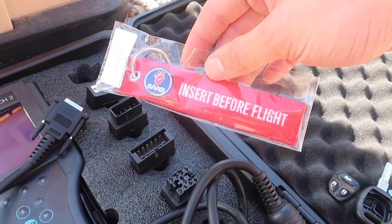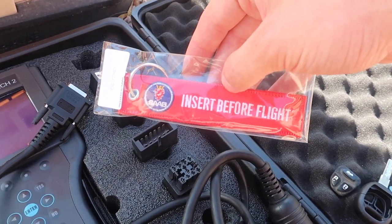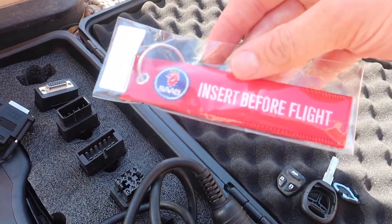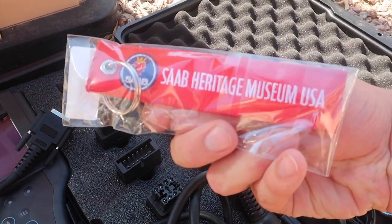Then we have the back part of the key. I actually got this a long time ago — eSaab Matt sent it out to me in one of the orders. You can get them on his website. This isn't a sponsored video or anything, but I figured I'd finally attach it to this new 9.5 key. It just says 'insert before flight' and then 'Saab Heritage Museum' on the back, which is pretty cool.